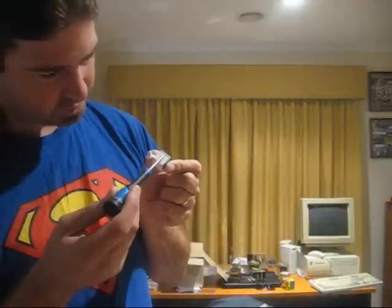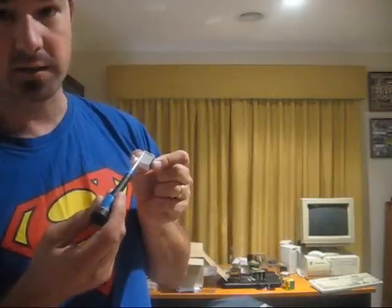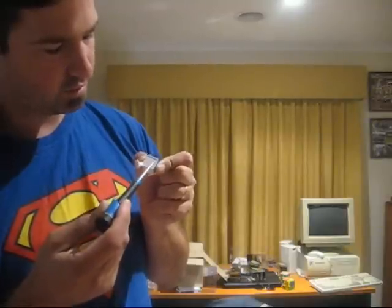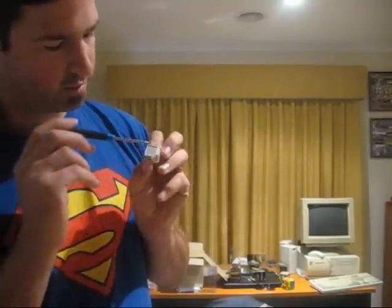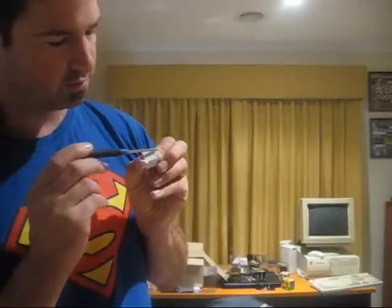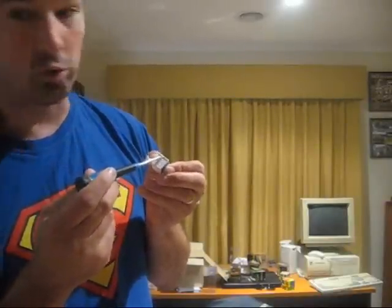Now, when I say large, if it's not a millimeter, it's close — it may even be more. So you can see that off this side the screwdriver just goes and flows, no worries. But this side — sometimes — and this side, always. When you're cubing, this is what happens.